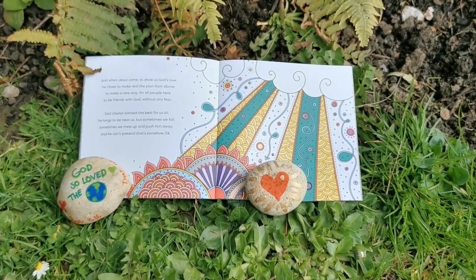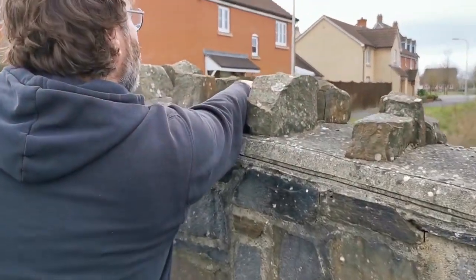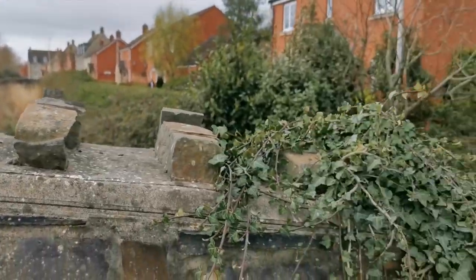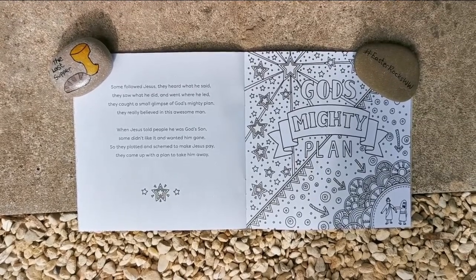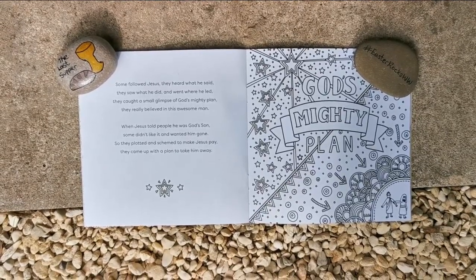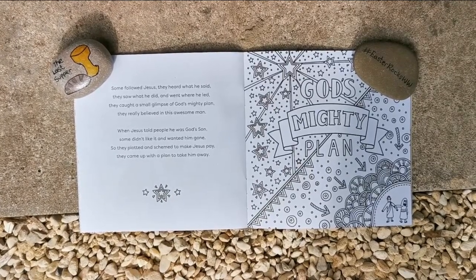Sometimes we mess up and push him away and he can't pretend that's somehow okay. [Hiding one here.] Some followed Jesus — they heard what he said, they saw what he did and went where he led. They caught a small glimpse of God's mighty plan; they really believed in this awesome man. When Jesus told people he was God's son, they didn't like it and they wanted him gone.